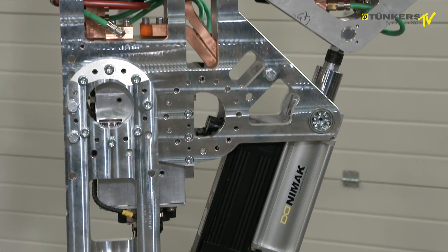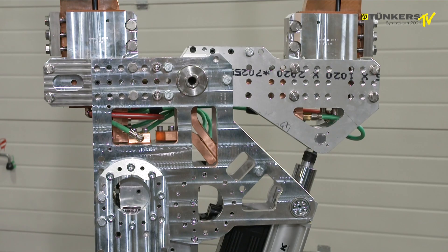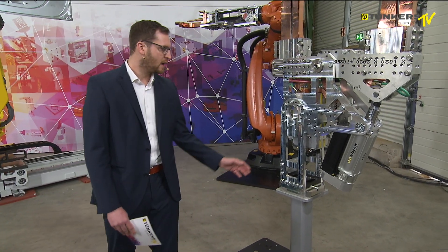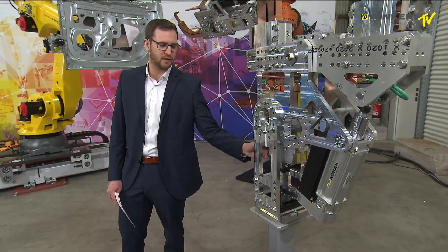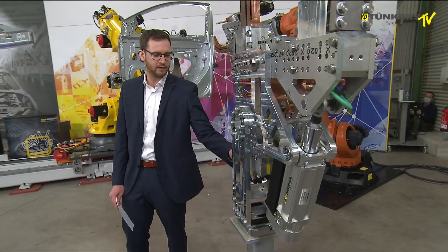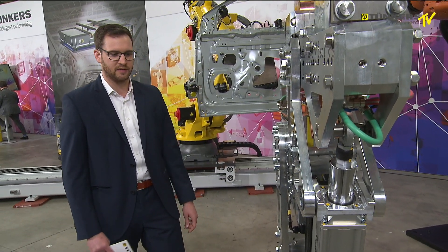Here you can see the drive motor. We are able to integrate different kinds and different makes of this drive. The heart of each welding gun is the transformer — the medium frequency transformer.